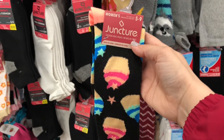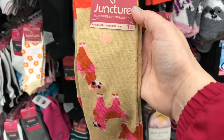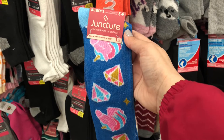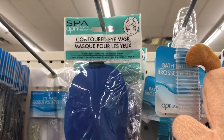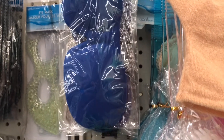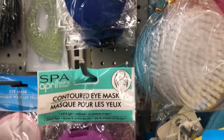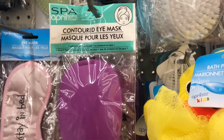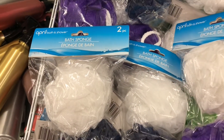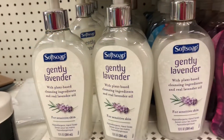We have some adorable Juncture knee-high socks for women — they have little cupcakes, little llamas, and these ones right here have unicorns and diamonds, how cute are these? In the shower and bath section, I found these contoured eye masks in royal blue and purple. They look so comfortable — they were kind of like a padded material. And of course I found the two packs of loofahs, I use these all the time.